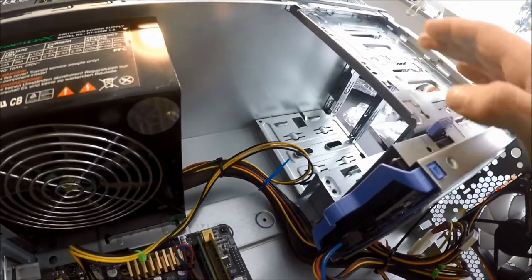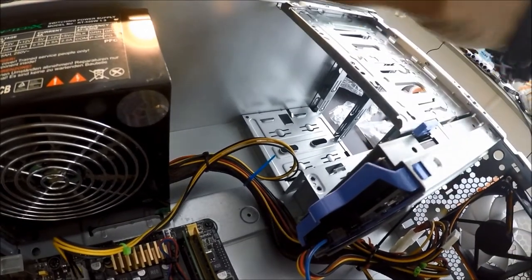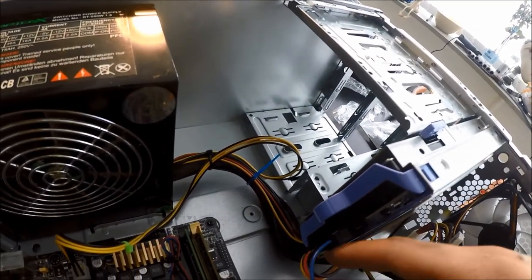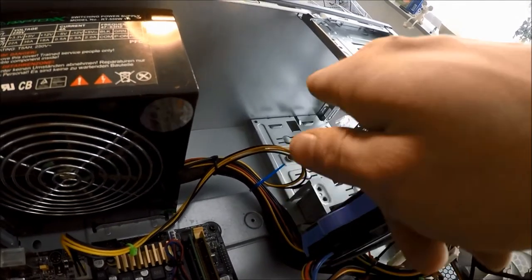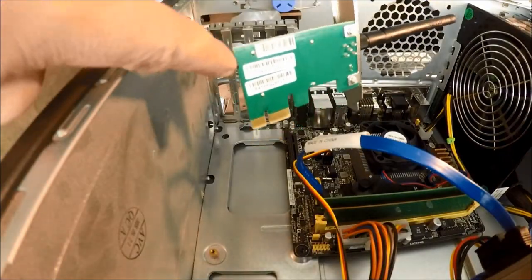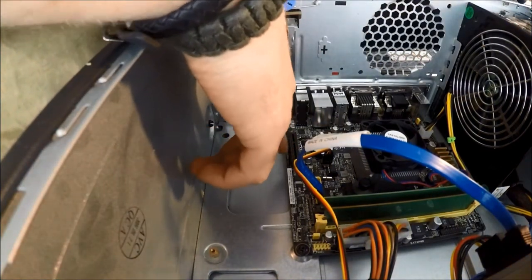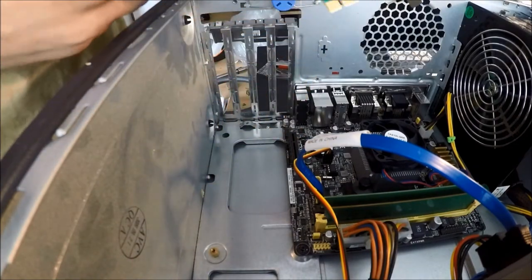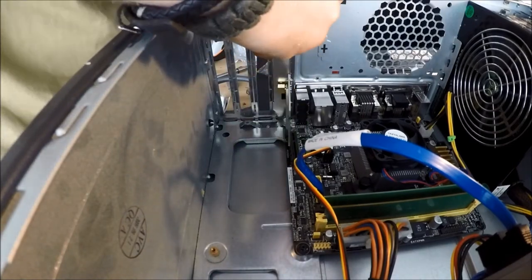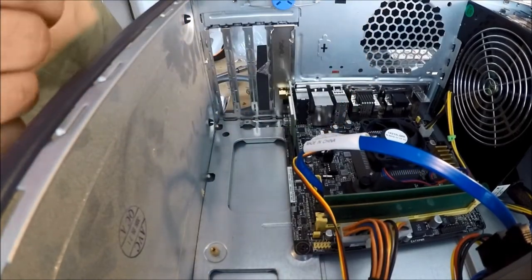In this particular build I am not adding a DVD or CD-ROM drive, but in case you are going to do that you pretty much just slide it in and lock it down — all of this is pretty self-explanatory. Then you just take another SATA power and another SATA data cable and connect it just the same as if it was a hard drive. Connecting a WiFi card is also a pretty easy task. We have a PCIe express slot down here and this card will fit in any PCIe express slot — just press it in and it is installed.